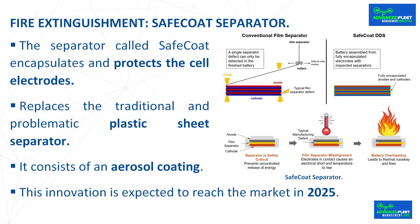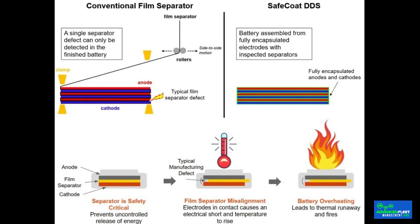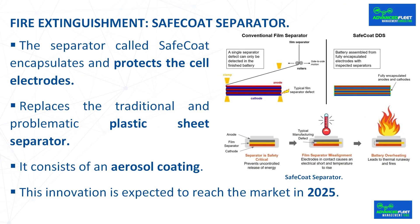Fire extinguishment: Safecoat Separator. The separator called Safecoat encapsulates and protects the cell electrodes, replacing the traditional plastic sheet separator. Due to its fragility, the traditional separator can present failures and assembly errors in manufacturing, allowing electrodes to come into contact and generate a fire in the future. The weak point is the thousands of thin folded sheets of porous plastic membrane that keep electrodes apart. During battery assembly, a single separator sheet can become damaged — creating an undetectable wrinkle, misalignment, incorrect folding, or small tear — potentially causing a fire days, months, or years later. The Safecoat consists of an aerosol coating avoiding any thermal escape, and this innovation is expected to reach the market in 2025.